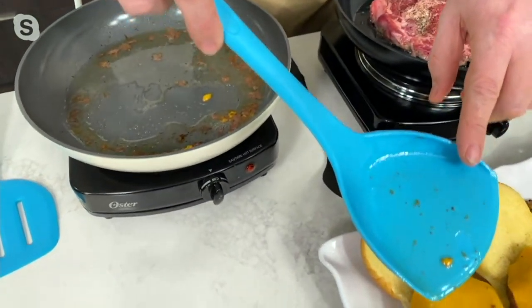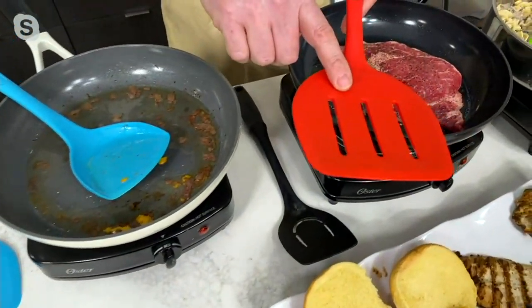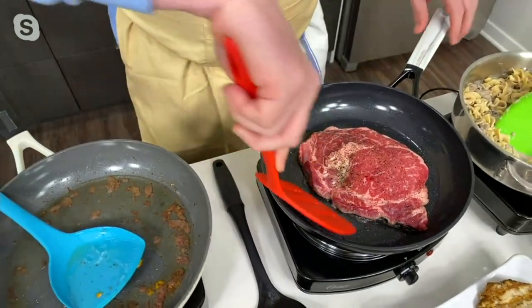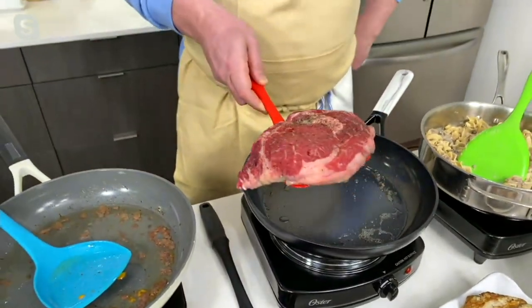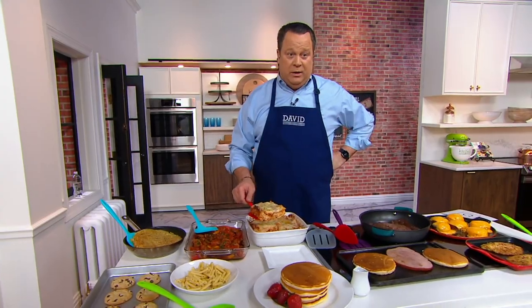This goes in the dishwasher to clean. The large one is my favorite because when I eat steak, I like a big rib eye. This is almost a pound and a half rib eye steak and I can hold that up with no problem. Well, you've got a pound and a half rib eye — I probably got a pound and a half lasagna square here.